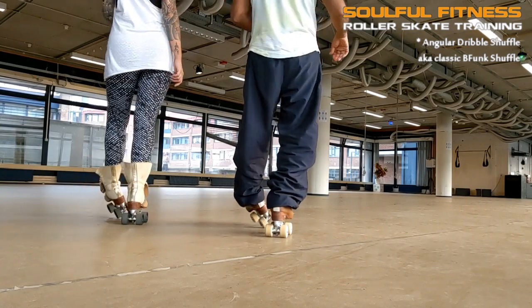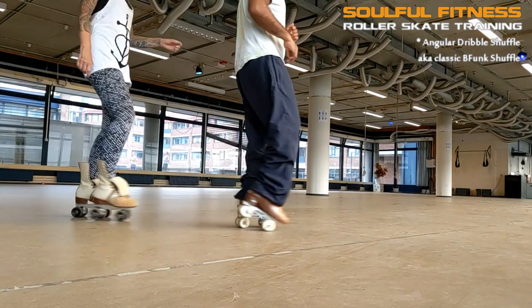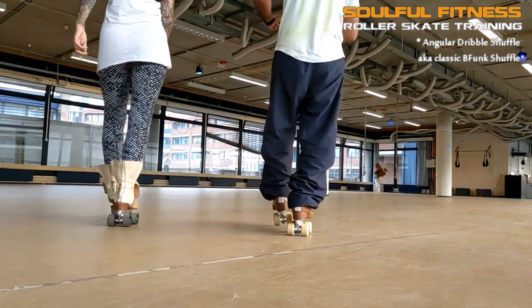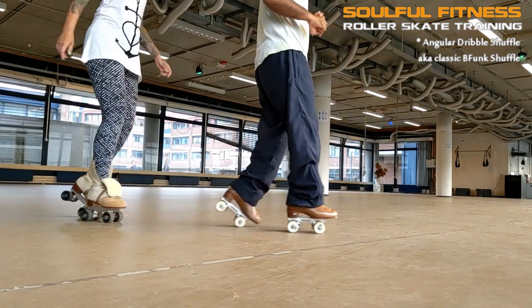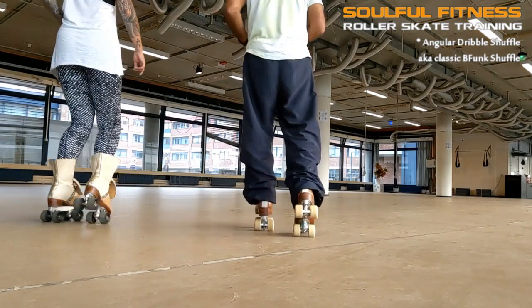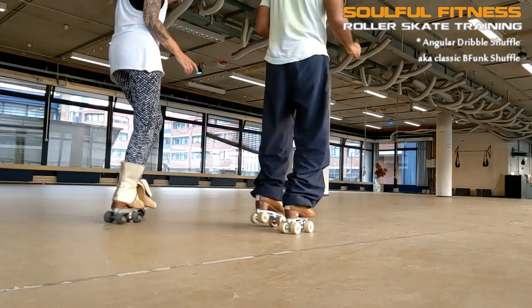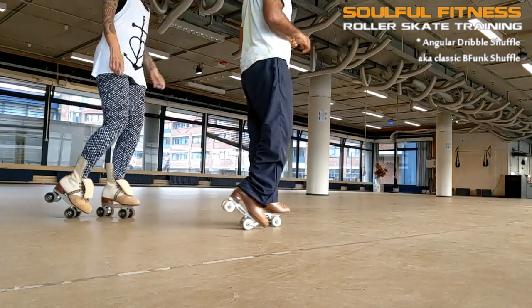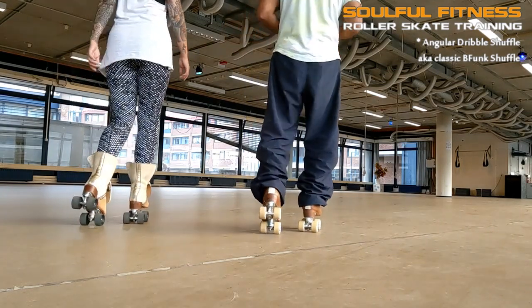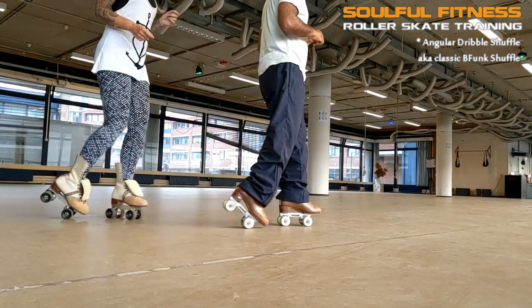Initially this is a 4-count riff on each side, but it can easily morph into a 3-count. As you can see, Mariska and I start out in a diagonal position, and on the first count we place one skate forward, bringing the ankle into a supinated position. This skate preferably rests on the edge of just one back wheel. Then we roll the front skate back as we make an angular twist, followed by a single straight forward dribble. The 4th count is a pause, which can be filled up with a little bounce.